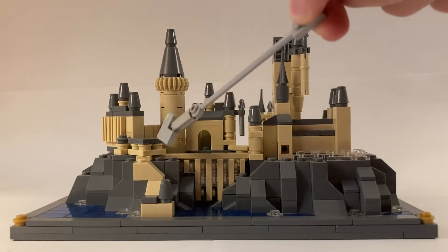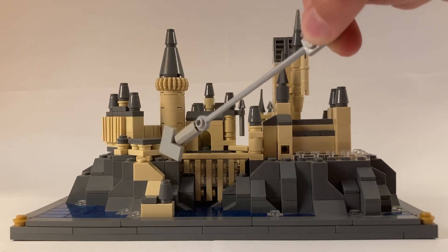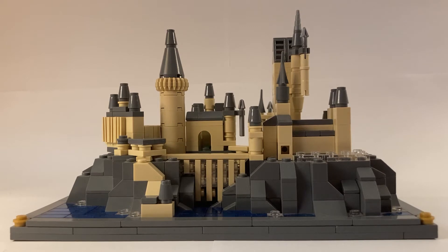Since I sized down the great hall, I also had to shrink the courtyard. It's not quite perfect, just because at the smaller scale I'm not able to have the open area where the courtyard is open on the actual thing, but I think it's a fine compromise.